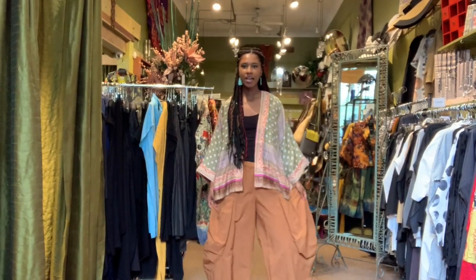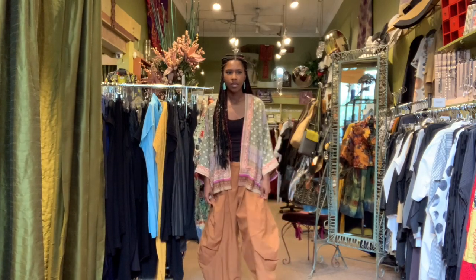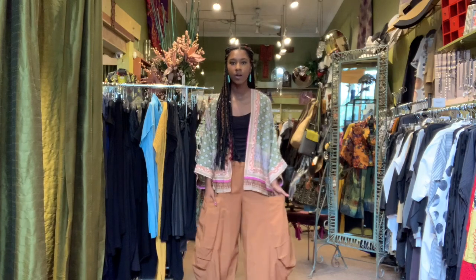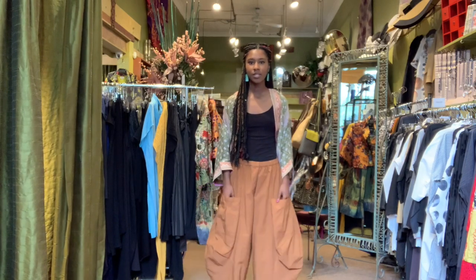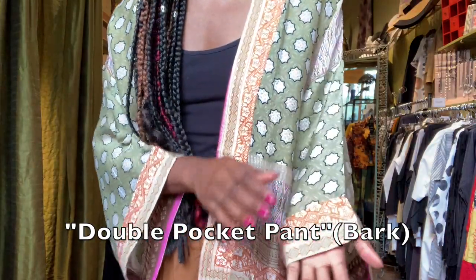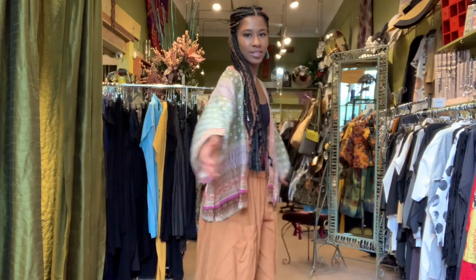I have on the double pocket bark pants — this is a new color that just came in. I love this color, it's very versatile. If you haven't seen the double pocket pants on the website, I really encourage you to go check them out. These pants are so comfortable with two deep pockets. I'm also wearing a very sheer, lightweight open duster. The print in the duster really brings in that bark color in the pants — I thought that was perfect.